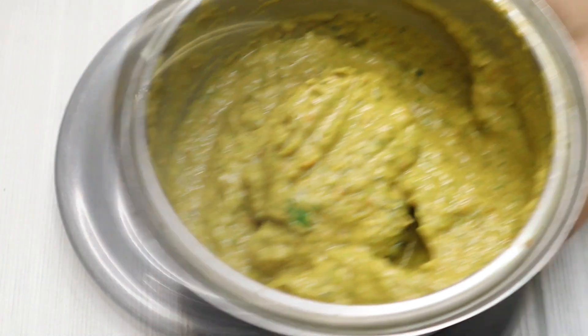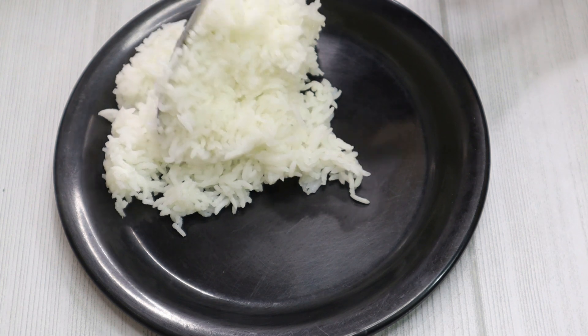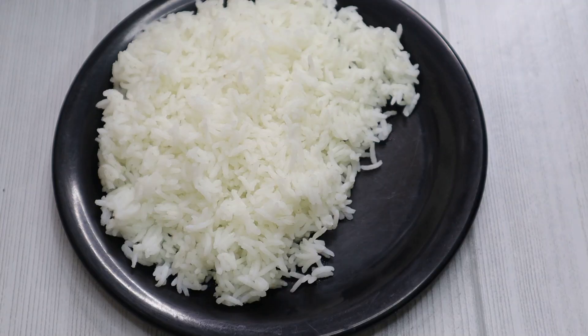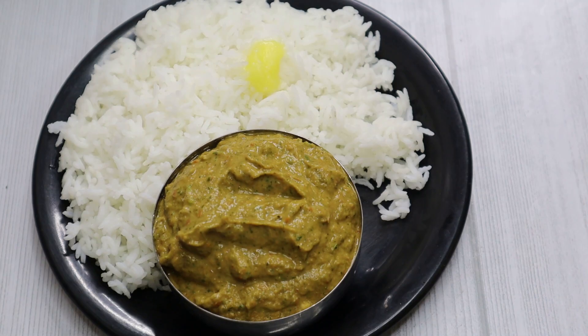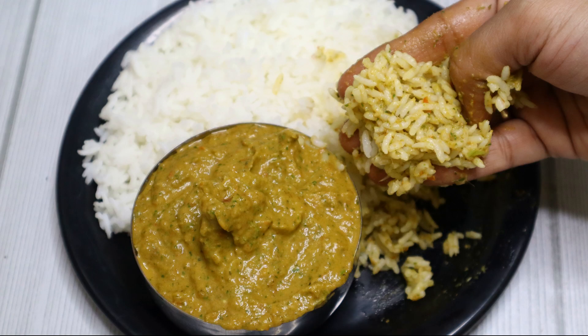Let's try it in a bit. Let's fry it soft. Please like and subscribe to our channel. Thank you.